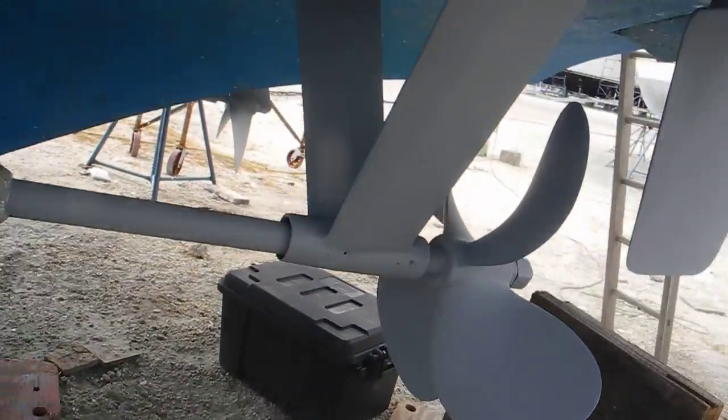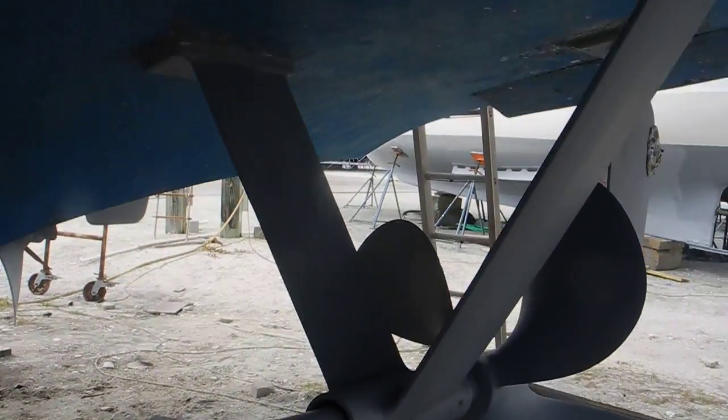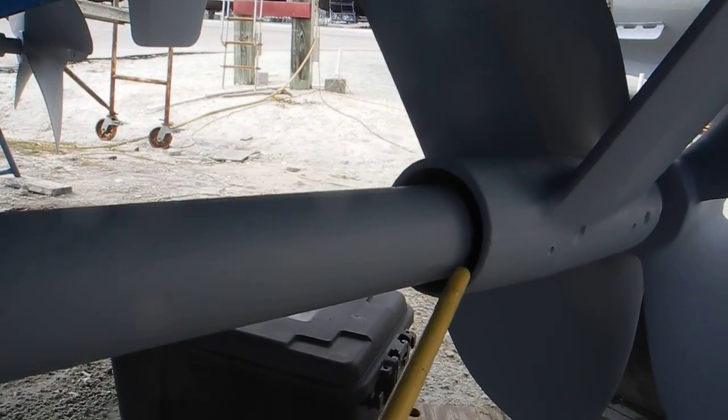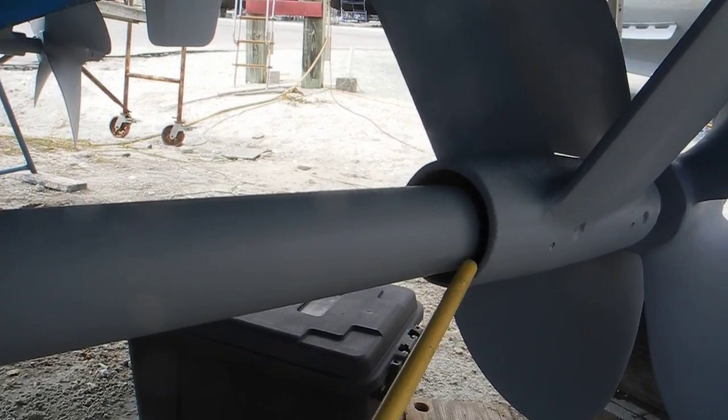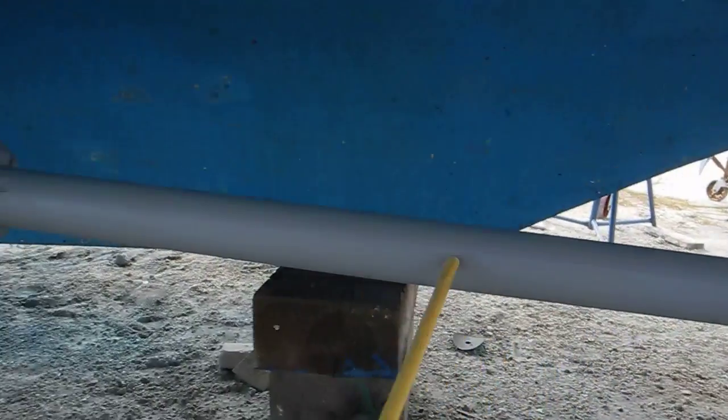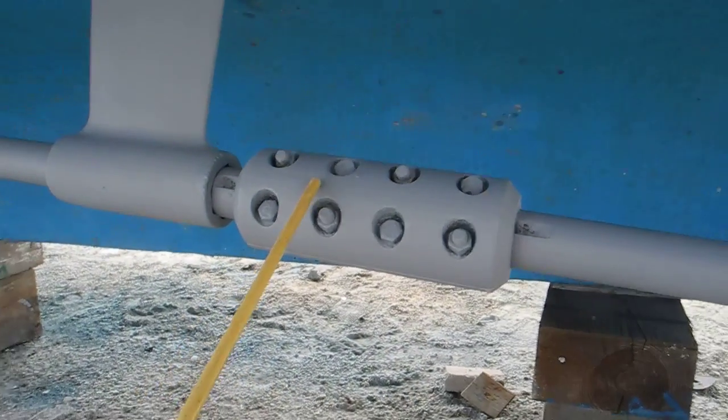We have a V strut here, like the letter V, and inside you can see the new black insert — that's a cutless bearing. That's the old zinc which is a placeholder, and this is a coupler.